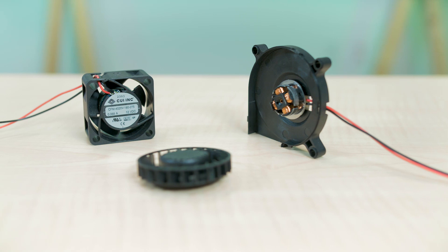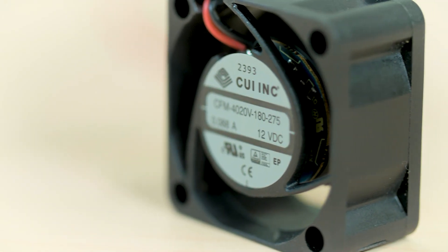Hey guys, today we're looking at a couple of CUI DC fans and blowers built with their innovative OmniCool bearing system. These fans are used to keep electronics cool in an array of designs. But what makes the OmniCool system different than other fan bearing options?